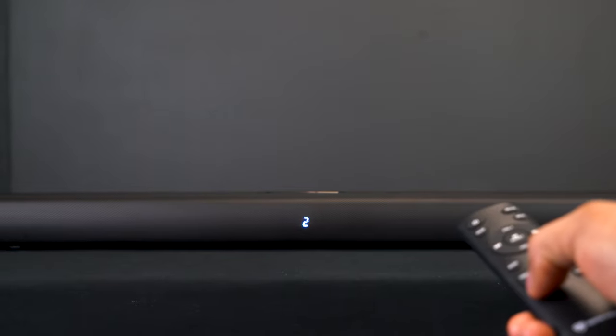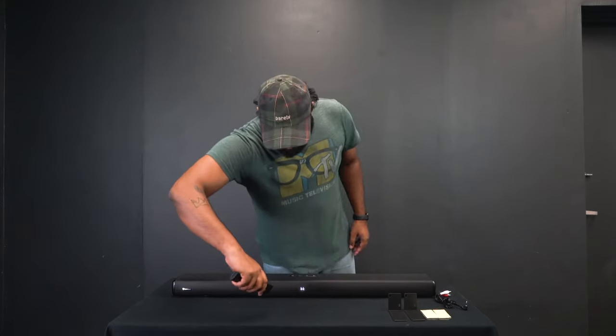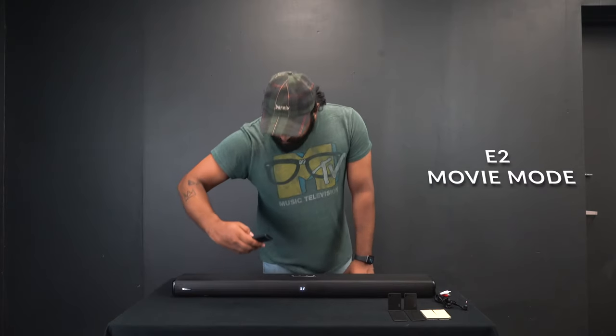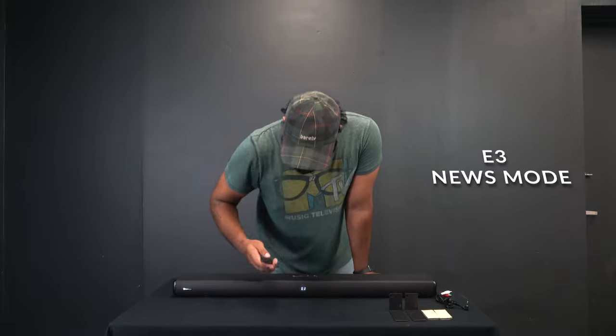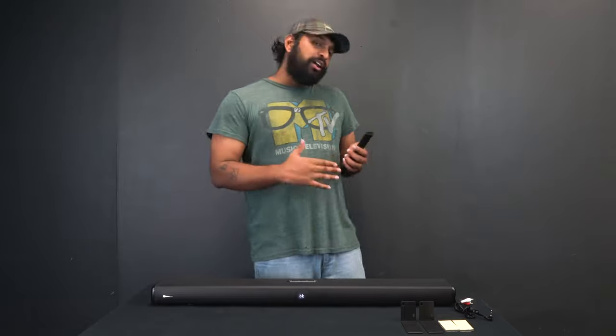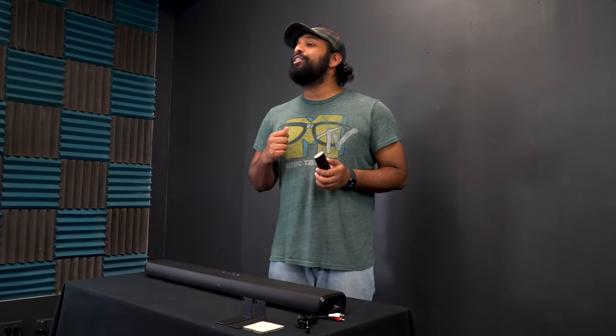You'll notice these four buttons over here: we have Music, News, Movie, and 3D mode. Those are four EQ presets you can choose between to fine-tune your listening experience. You can always tell which EQ you're on by clicking it and looking at the display — E1 is music, E2 is movie mode, E3 is news mode, and E4 is 3D mode. So if you're watching a movie try E2, for music try E1, and for a surround sound feel try the 3D mode.